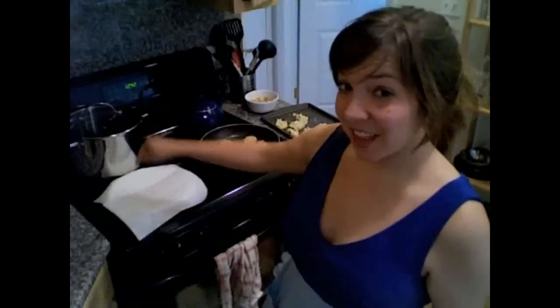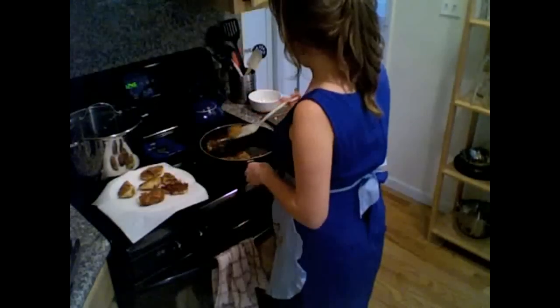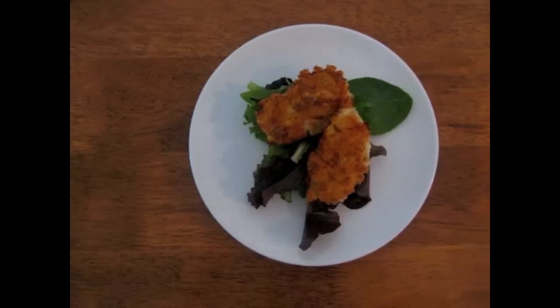When they're done, I'll set them on a plate lined with paper towel. It's just like you want it to be — crispy on the outside and creamy on the inside.